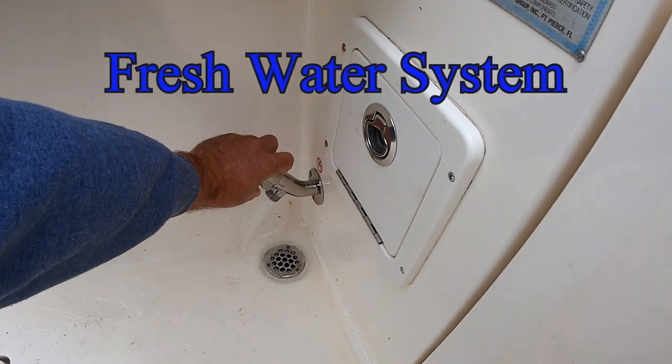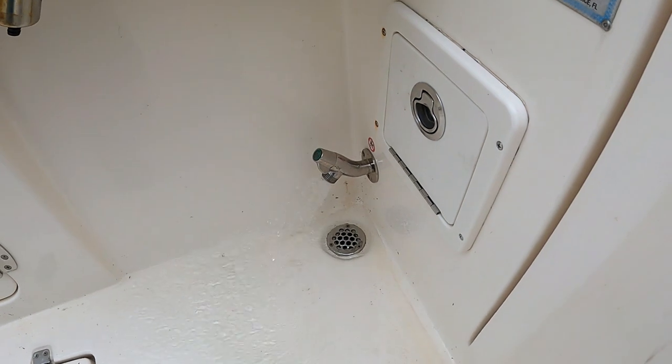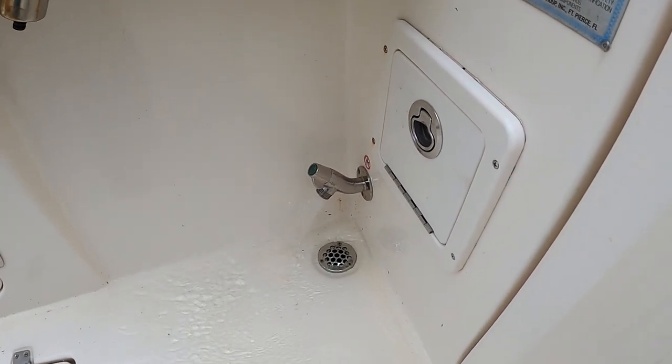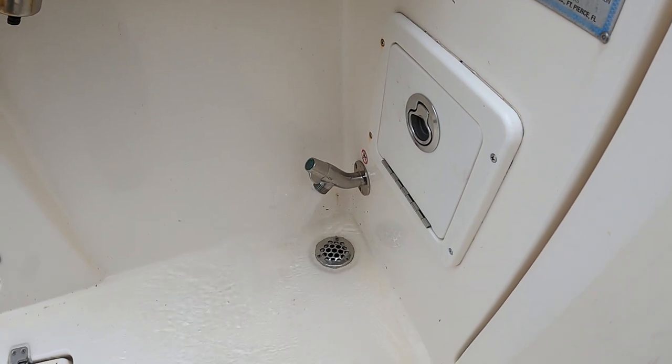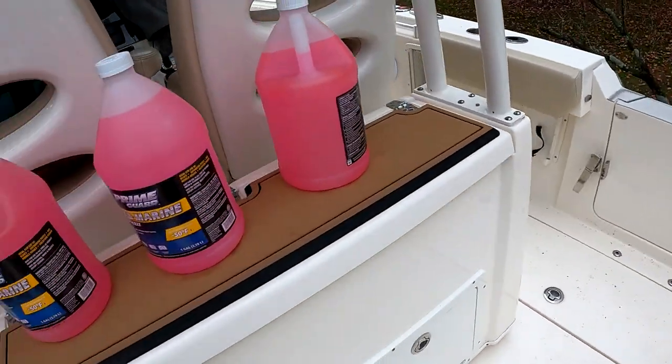The first step is to empty the freshwater tank. I'm just going to let this run so the pump empties out the tank. While that's happening, I'm going to talk for a minute about the RV antifreeze that we're going to put in there.